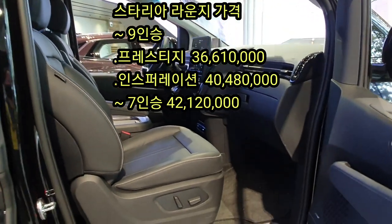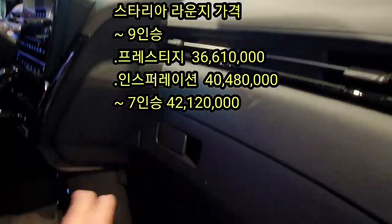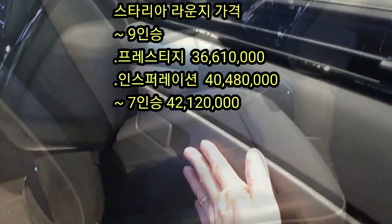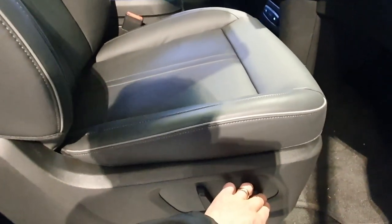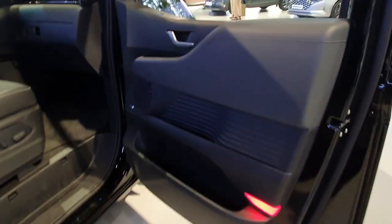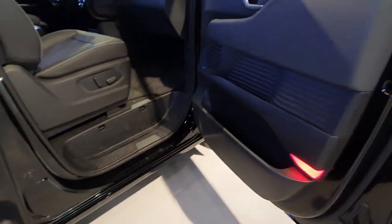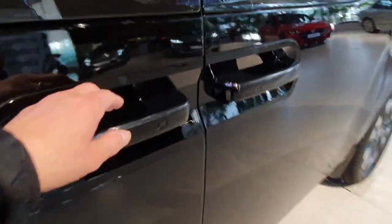Staria's wheelbase is 3200mm and StarX is 3275mm. Staria also uses a CRDI engine, while Staria uses a VGT Smart Stream engine.